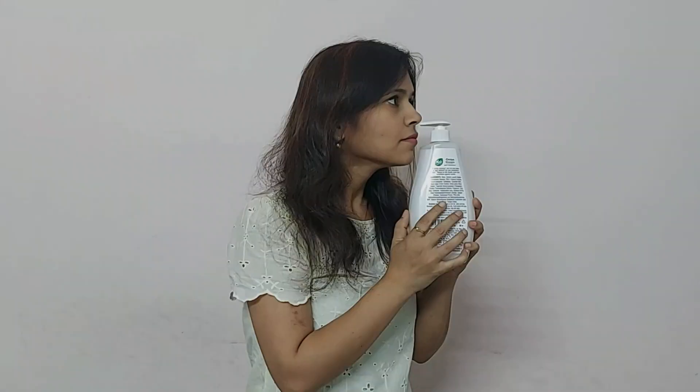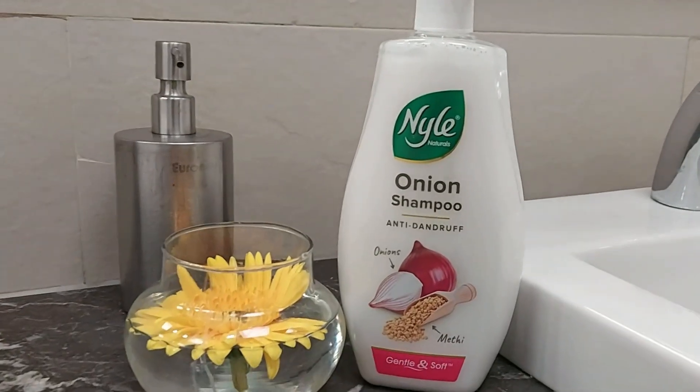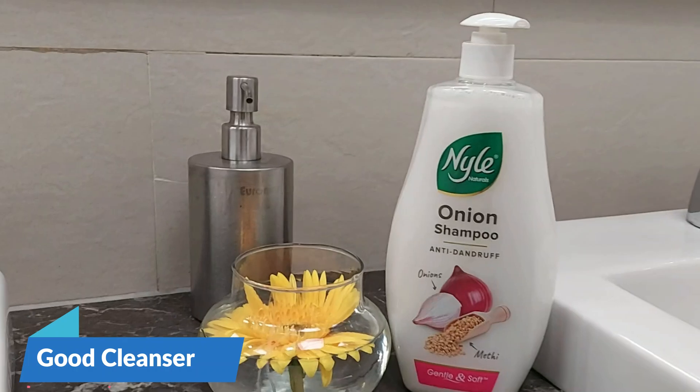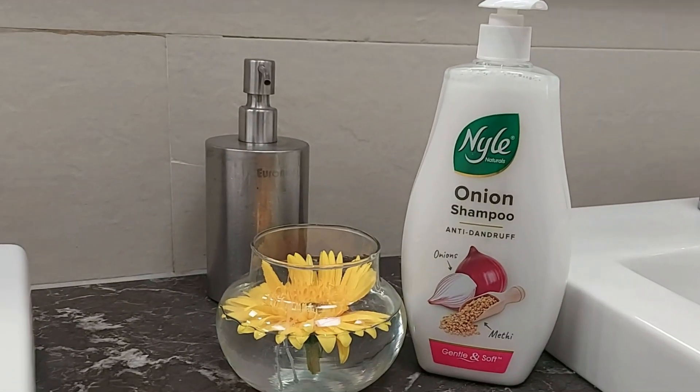The shampoo has a mild fragrance — it's subjective. Moving on, it definitely smoothens the hair and cleans the scalp gently. While the shampoo does a decent job in controlling dandruff, it does not eradicate it entirely.